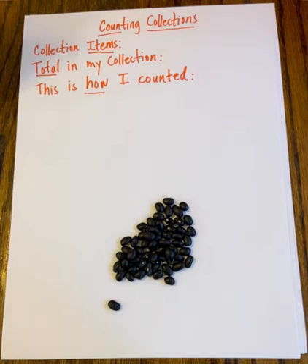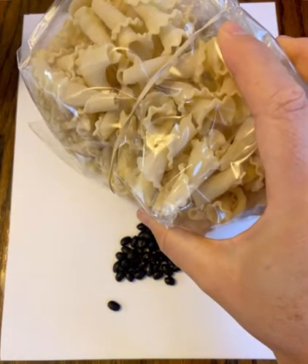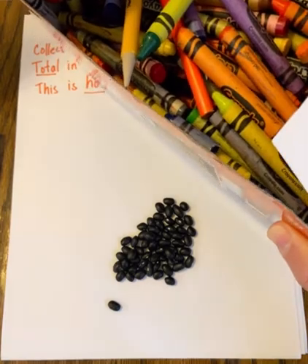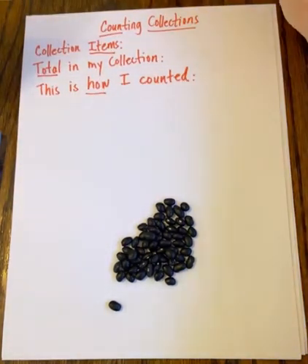I'm going to be doing one of my favorite math activities, which is counting collections. To do counting collections, the first thing you're going to have to do is find something to count. I grabbed a handful of beans at home because I had that lying around in my kitchen. You could also count some pasta, or grab a box of crayons, or even open up that piggy bank and grab some coins. Anything you have around the house to count is fine.